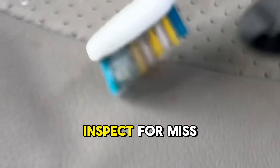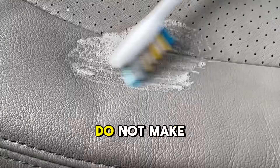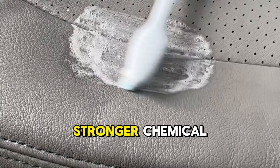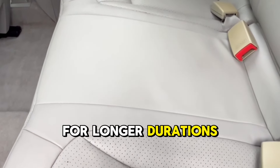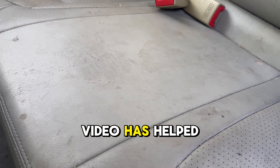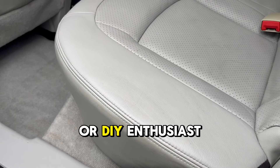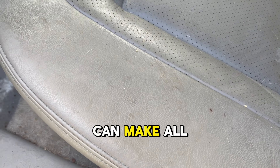Step number six: inspect for missed spots and spot treat with cleaner and a toothbrush. Pro tip number four: do not make the mistake of reaching for a stronger chemical. Instead, just hyper-focus more attention on isolated areas with increased agitation for longer durations. And now your leather seats are looking brand new again. I hope this video has helped you to be a better detailer or DIY enthusiast. Remember, using the right products and techniques can make all the difference.